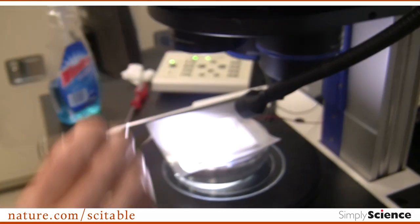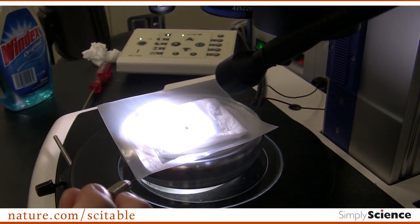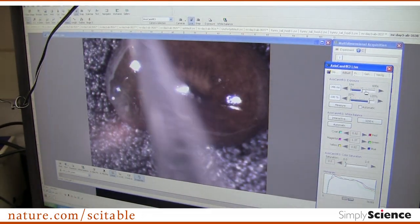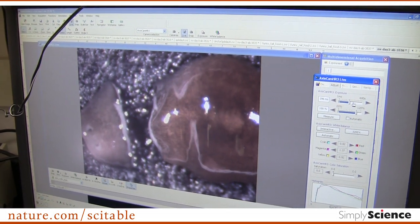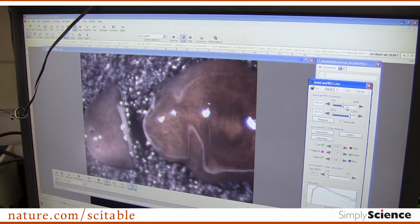I'm going to take the knife and remove its head through amputation, which it will happily regenerate. And we have two pieces here. This piece will regenerate its tail; this piece will regenerate its head.